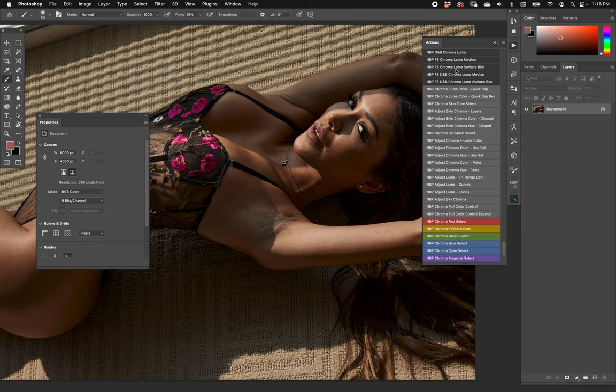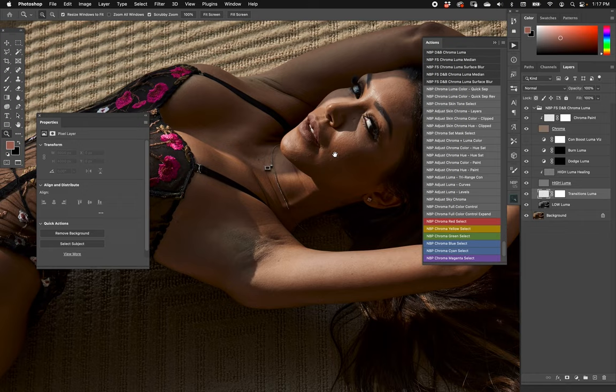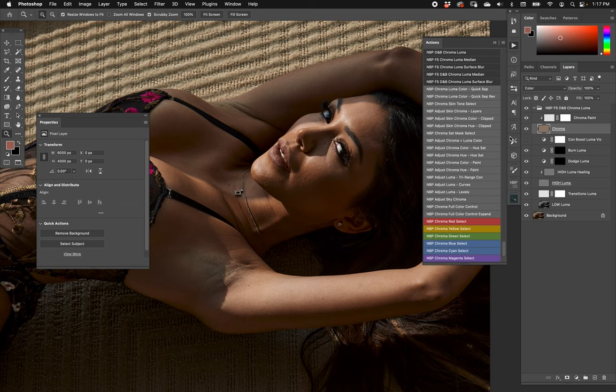The next action is frequency separation plus dodge and burn chroma/luma using median — everything at once. Start on the flattened version, choose a radius of about 12, hit OK. Now we have a different layer stack that has everything. At the bottom: frequency separation set up with the low frequency layer, transitions layer, and high layer. Then luma healing clipped down. Then dodge and burn, the contrast booster for visualization, and chroma on top with its clipped-down layer and mask.